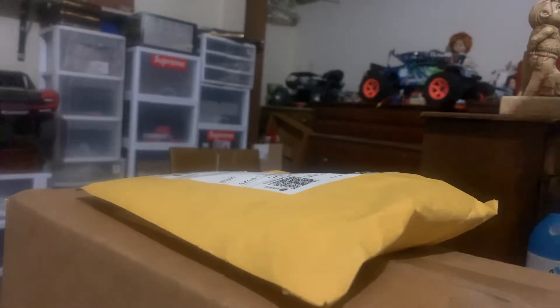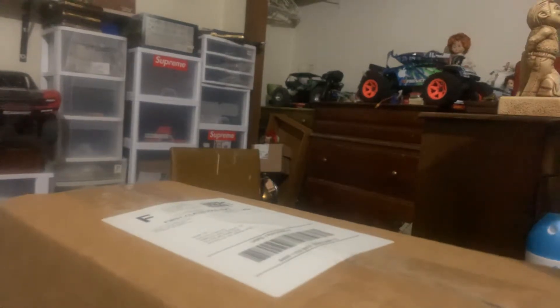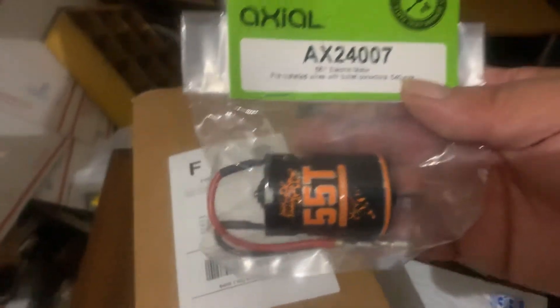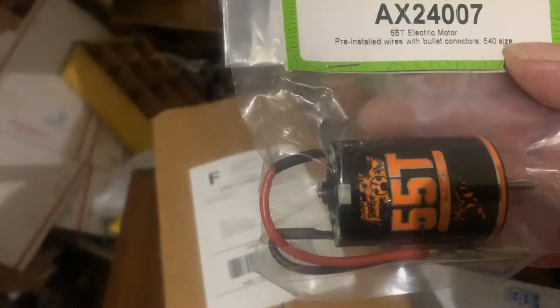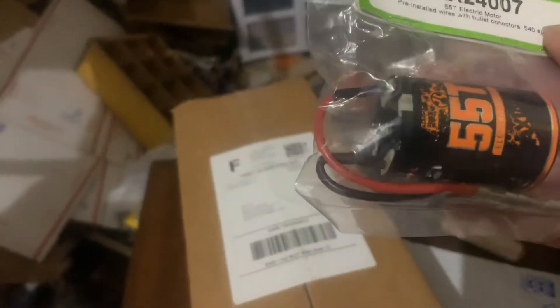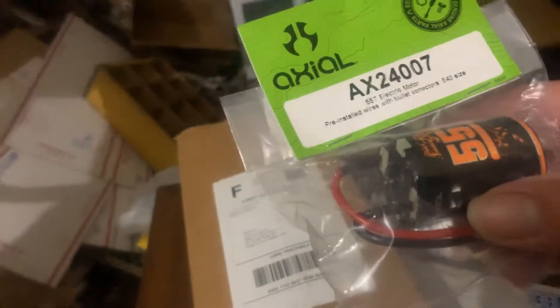Alright guys, I believe these are the parts for my Wraith. Let's get cracking — I've got my knife out. Guys, I've lost two motors: the first one in the saltwater, the second one just never was right. Oh my god — guys, tell me what you think of this. Brand new! The other motor was not. It's a 55-turn electric motor with bullet connectors, 540 size can motor. I believe this is the answer to all the problems — let me know what you think.